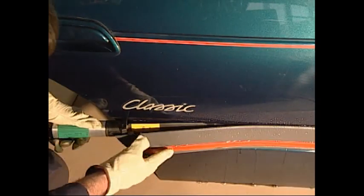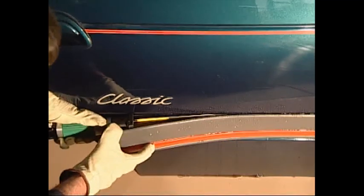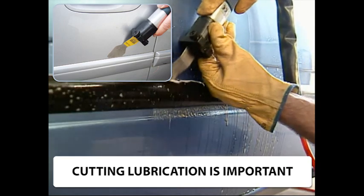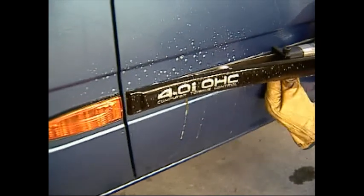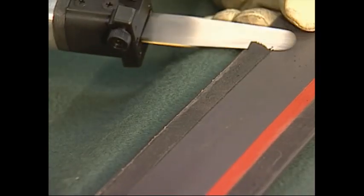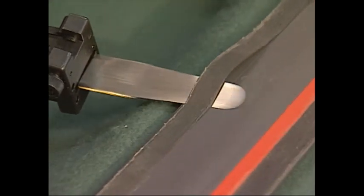Use the long flat blade to cut along the moulding and avoid excessive bending of the moulding. Then use the tool in a similar way to auto glass removal. Can you believe that you can also remove adhesive tape or urethane from the back of the moulding?